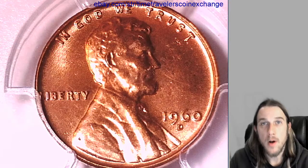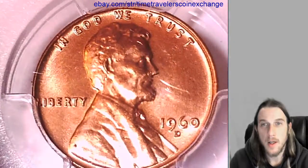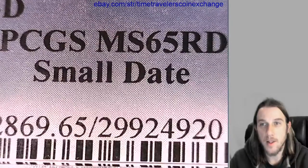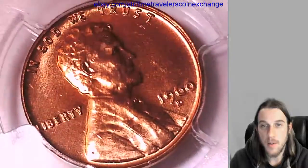Hello again everyone and welcome to Time Traveler's Coin Exchange. The next coin we're going to look at is a 1960 D Lincoln Memorial cent. It's a business strike coin from the Denver Mint. This one has rotated in this slab a bit. It's been graded by PCGS and they graded it mint state 65 red. It's a small date variety from the Denver Mint.